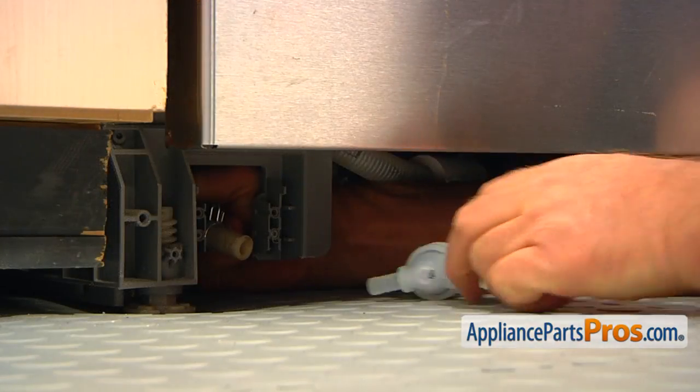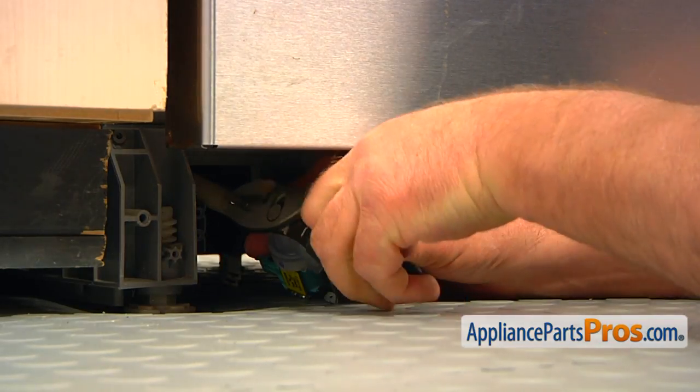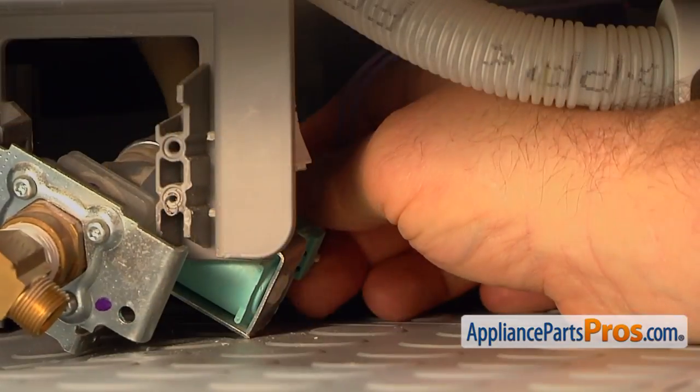Connect the hose to the valve's outlet port and, using pliers, slide the hose clamp on. Reconnect the wire plug.